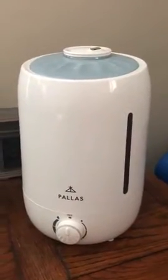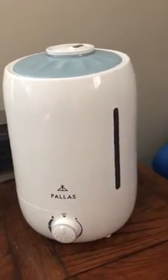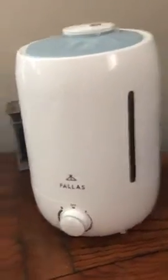This video is about the Palace humidifier cool mist. Over here is where you can see the water level — it's been running already for maybe a couple hours and it wasn't even filled up to maybe right here, so it really lasts a long time. It's supposed to be able to go for 14 hours.